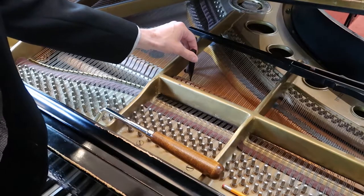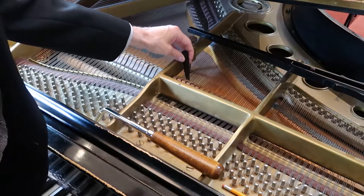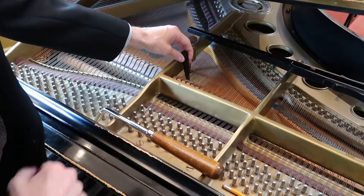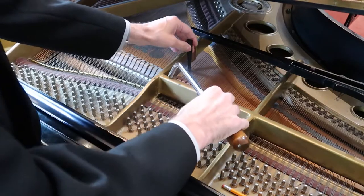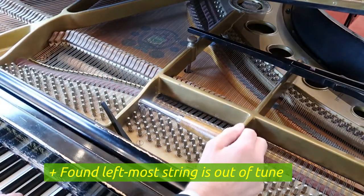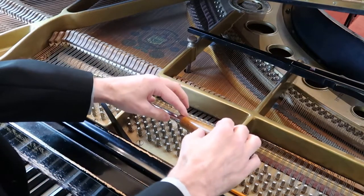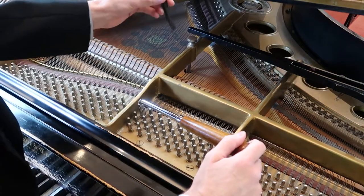I could also mute out the right string — it still sounds bad. I can mute out the middle string, which is difficult, and it still sounds out of tune. The real bad one here is the left string. So I'm going to trace that left string and put my tuning implement right here. I'm going to press this key multiple times while I very carefully tune it, and you should hear it fall into place.